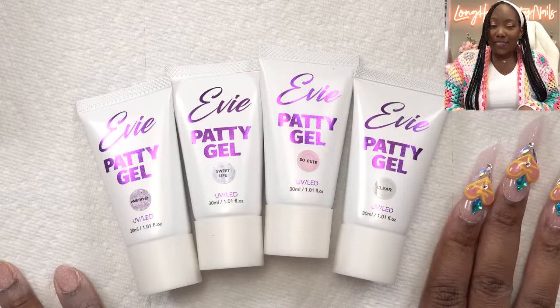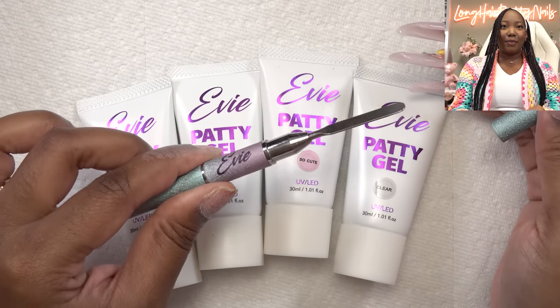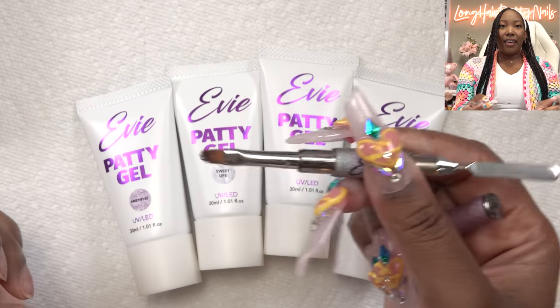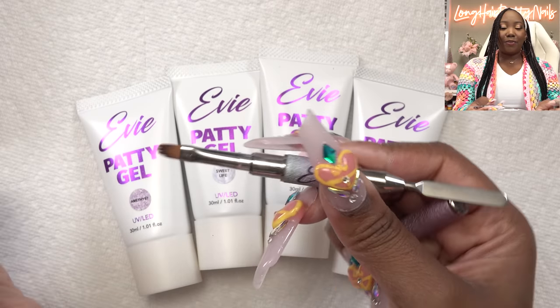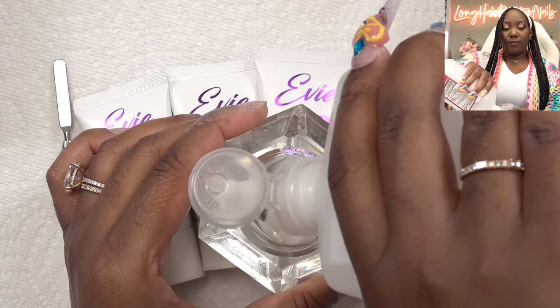Let me do a quick swatch for y'all. Of course, we're going to use the EV tool here — it has the spatula on one end and the brush on the other. A lot of people ask me what slip solution I use, and I use 91% isopropyl alcohol. Good old alcohol works for me, so that's what I recommend.